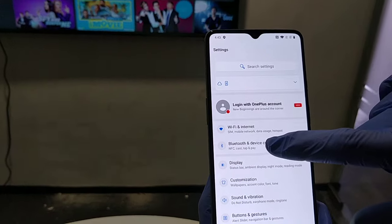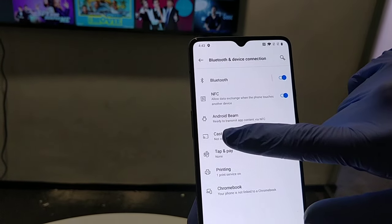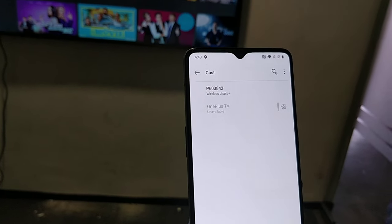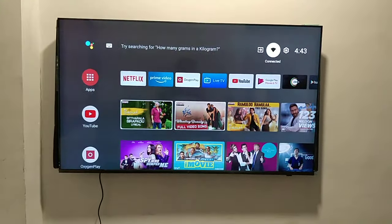On the device you can go to the cast option and click on the wireless display setting to confirm that this is available. Now I will turn on the casting option on this TV.